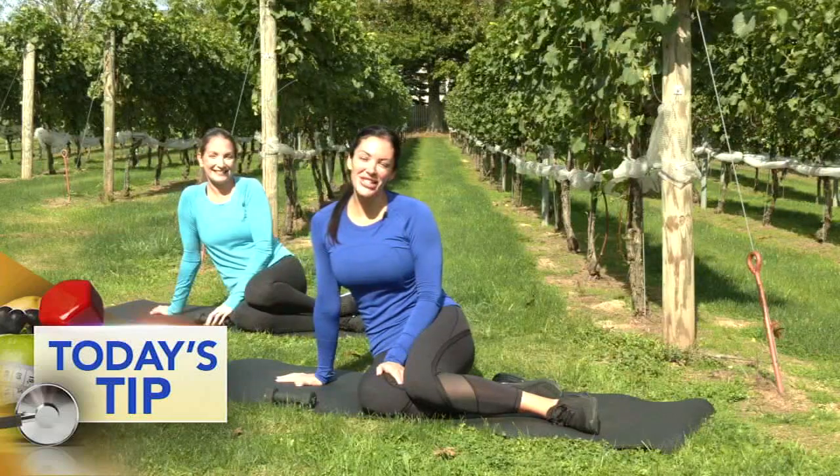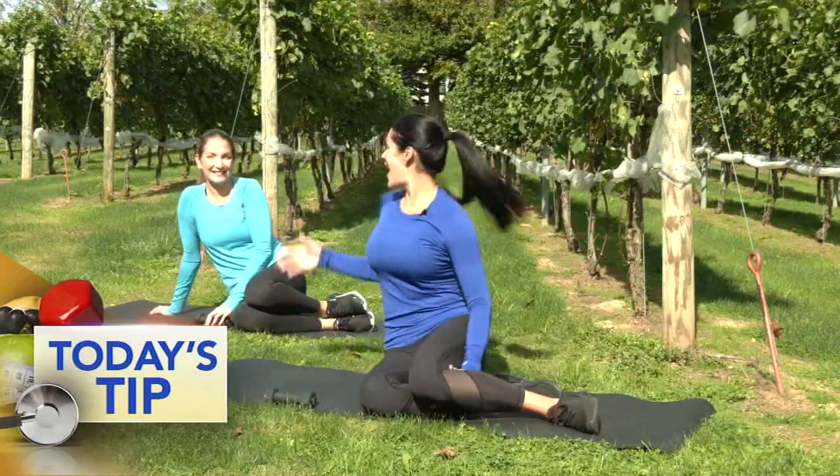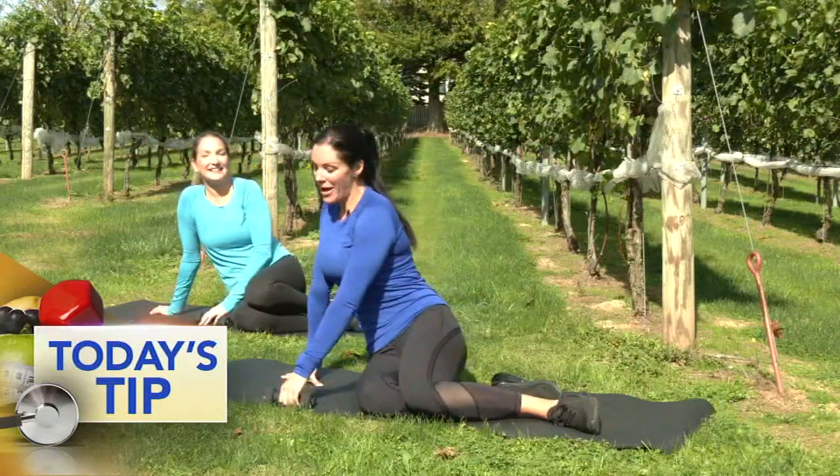Hi, everybody. It's Shoshana with Action News' Fitness Tip. I'm here at Evansburg Vineyard in Collegeville and I'm here with Kristin. You've seen her face on here before. My favorite workout buddy.